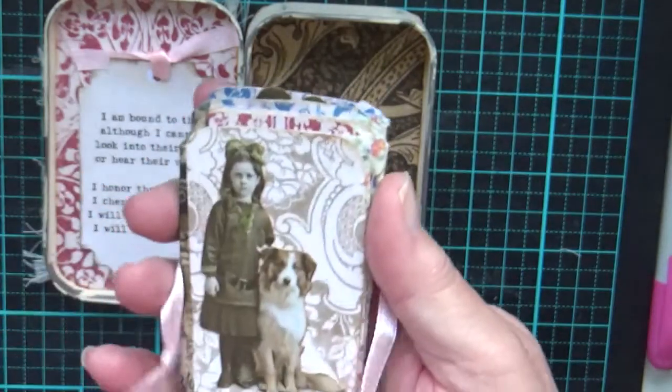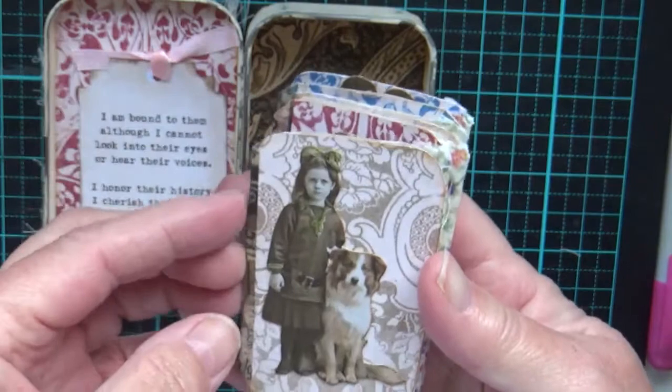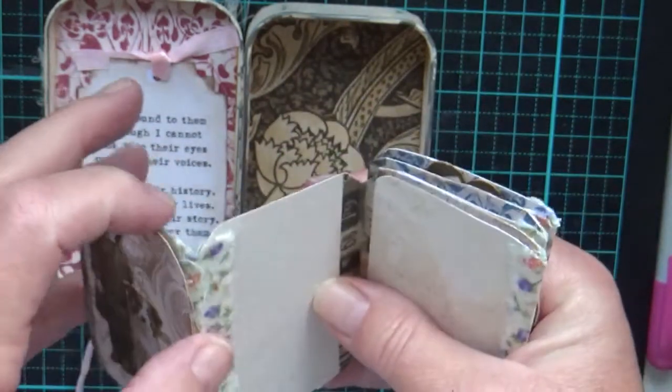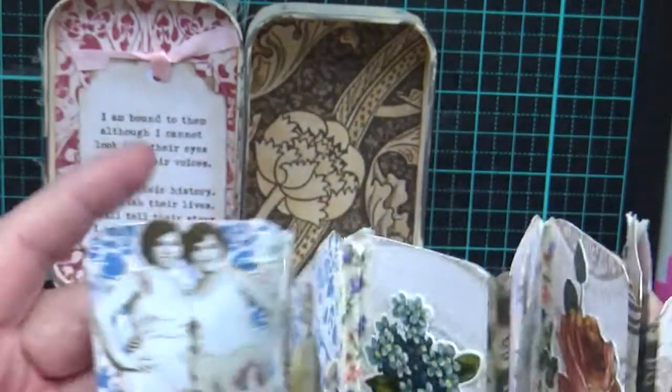I've wrapped a little pink ribbon around this piece because I wanted it to be loose — I didn't want it stuck in the tin. It's been concertinaed together. Let me show you from the beginning.